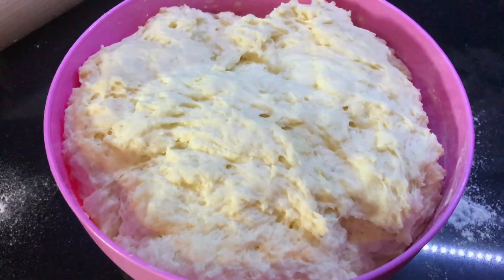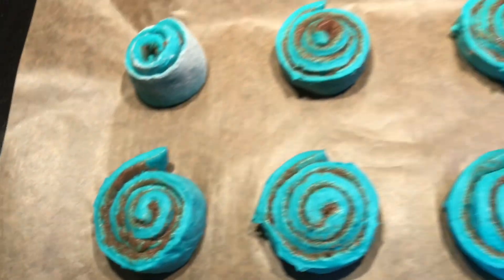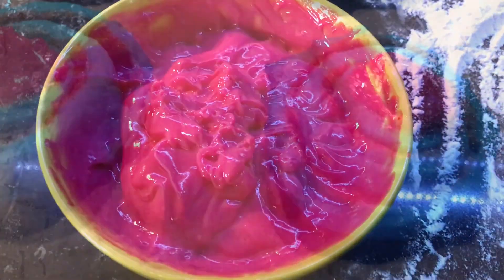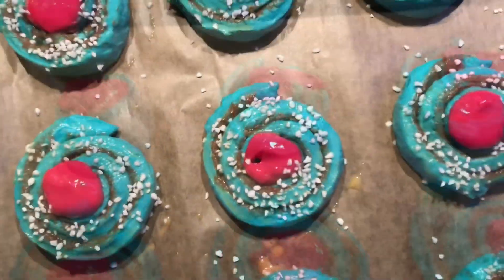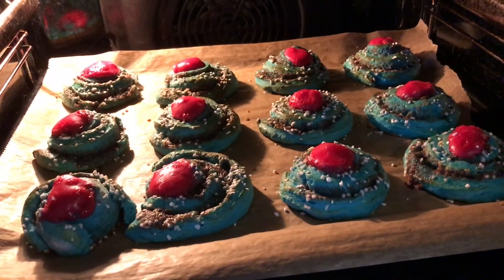Mix the dough and color it blue. Mix up custard and color it red. Make a hole in each bun and fill them with custard. Brush with egg and add pearl sugar. Bake for eight minutes.